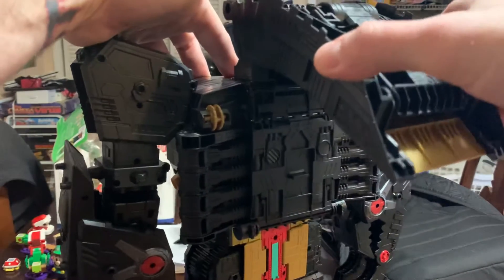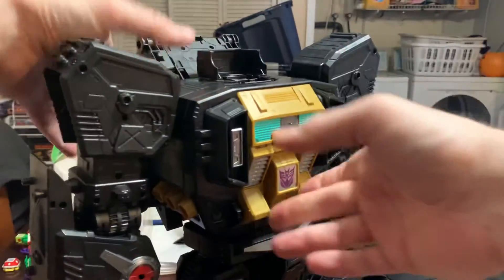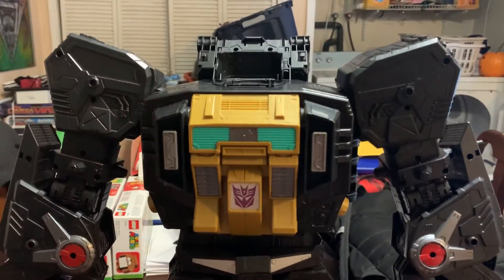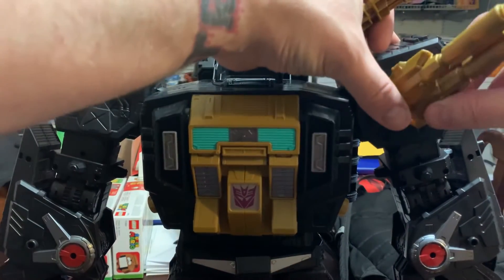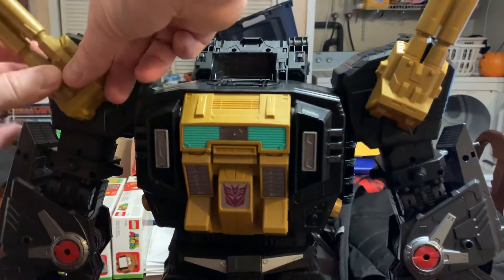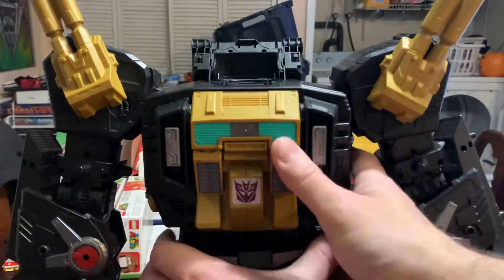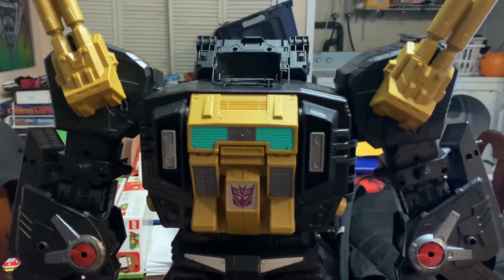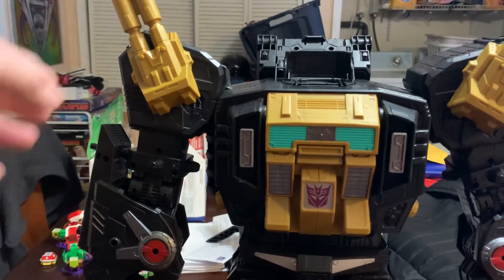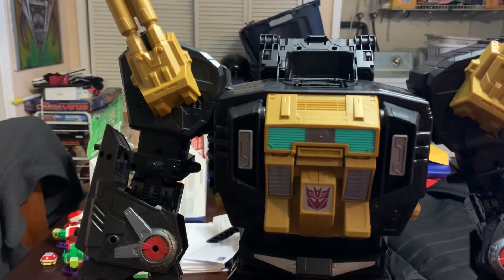For anyone wondering — how come you got two of them? I had saved that kind of money for Christmas. Initially this was supposed to be a Christmas present. They said it was originally supposed to release in December — it did not. It came in February, and I was supposed to have it a week ago but FedEx sucks. I live in Illinois. This shipped from Big Bad Toy Store in Wisconsin, went through Minnesota, then from Minnesota to Indianapolis.